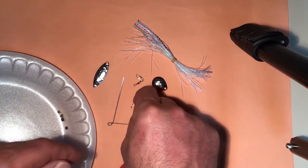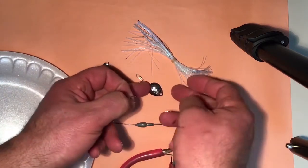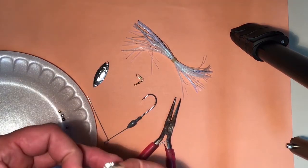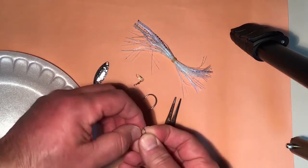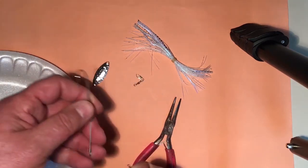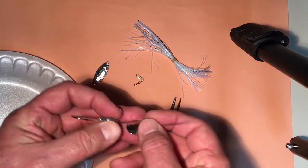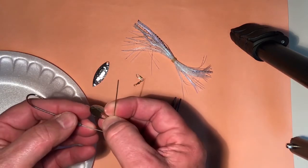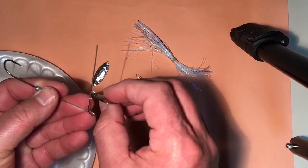So let's go ahead and take the clevis and put it through the Colorado blade. Now we're going to put that clevis through the wire like that. Notice that the Colorado blade has a concave and convex side, or a hump. The hump side goes up for best results.